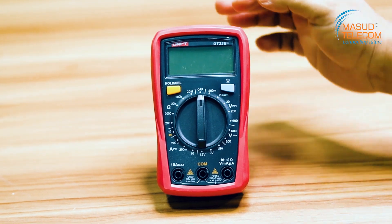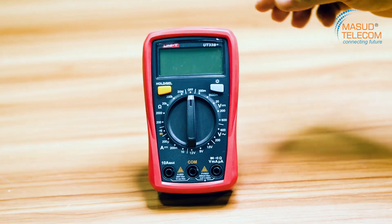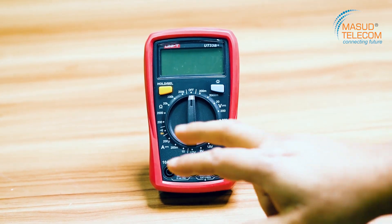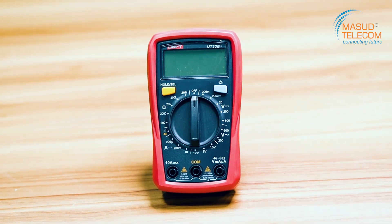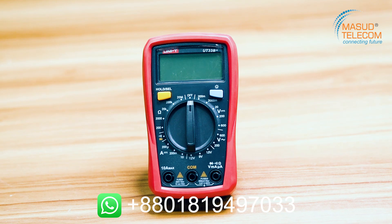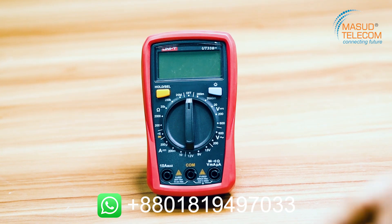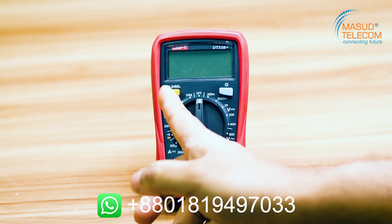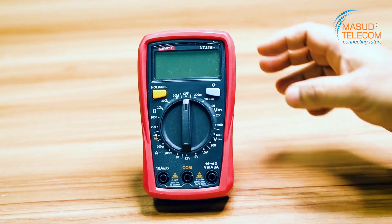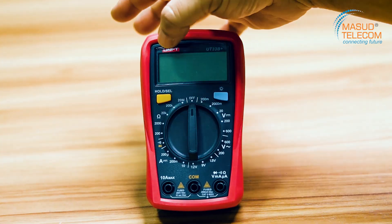I am going to open my multimeter and put it in front of me. This is my UNI-T company. My model is UT33B+. This is the hold and data hold button — that means if you have any measurement or storage on the display, you can hold it.